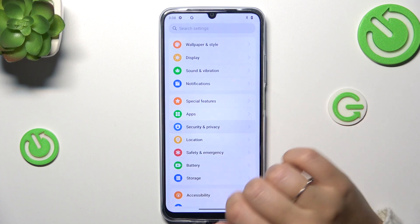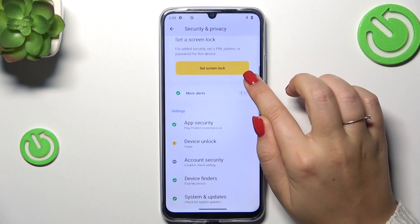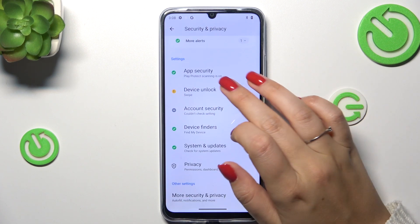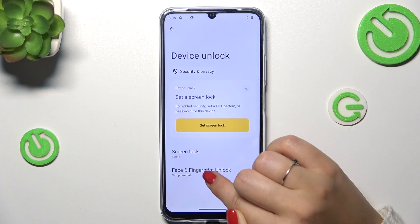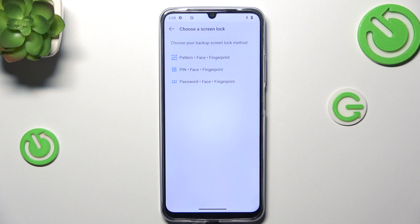Now we have to scroll and find Device Unlock, and we should have Face and Fingerprint Unlock. So let's tap on it.